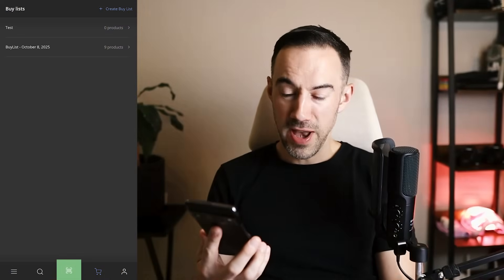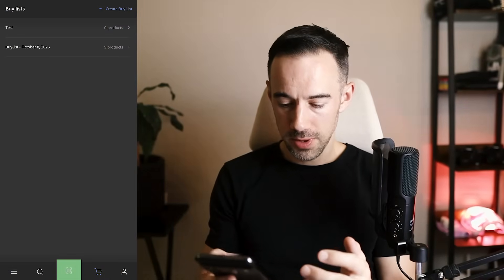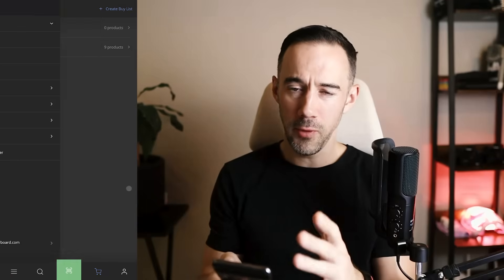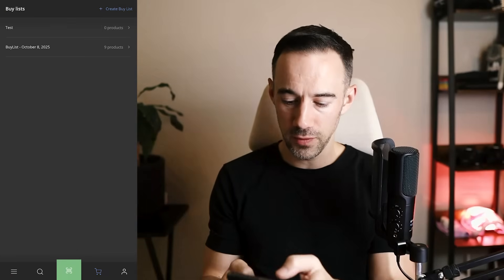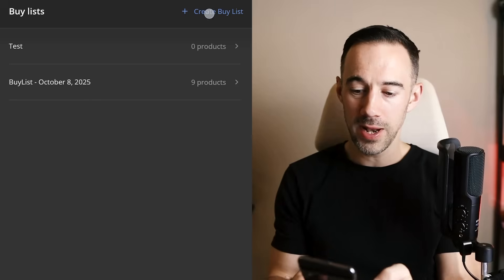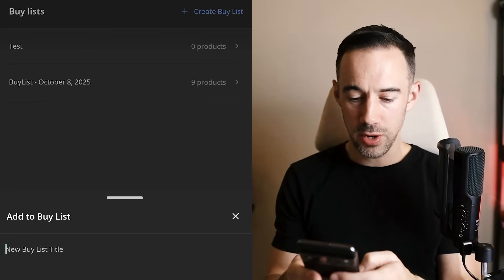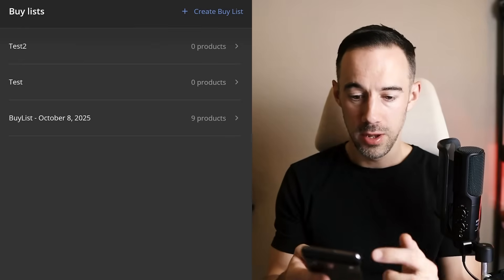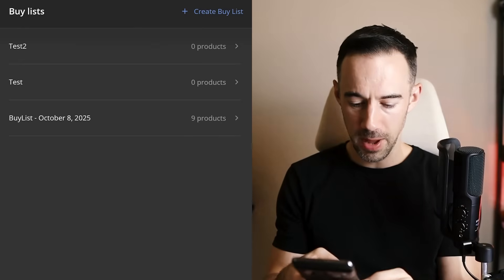So I've got my mobile app right now and I'll share that on screen. One thing we want to do is click on Barcode Scanner, but before I do that, I like to create a buy list. So I'm going to click on this little shopping cart icon, click on Create Buy List, and call this 'Test 2.' You can see Test 2 has now just popped up.